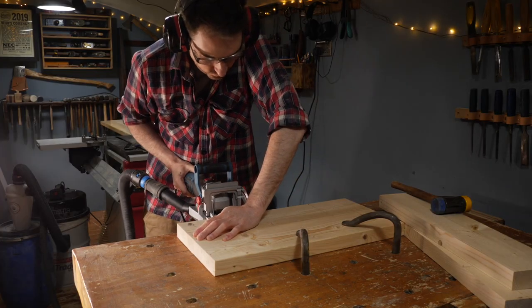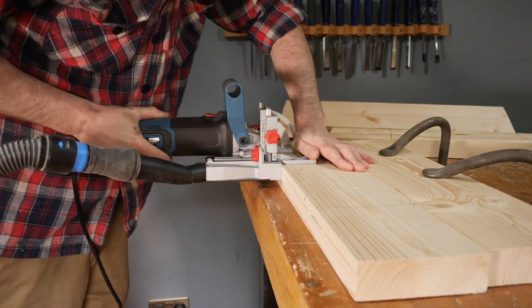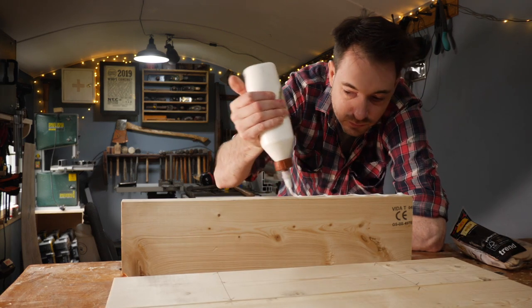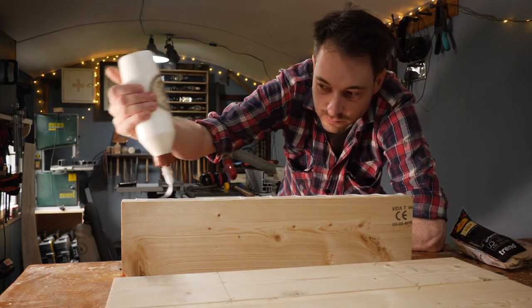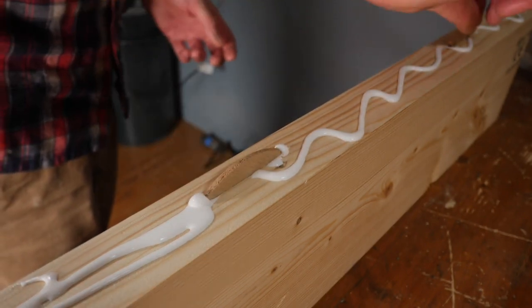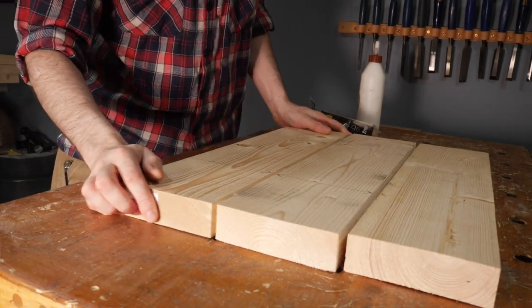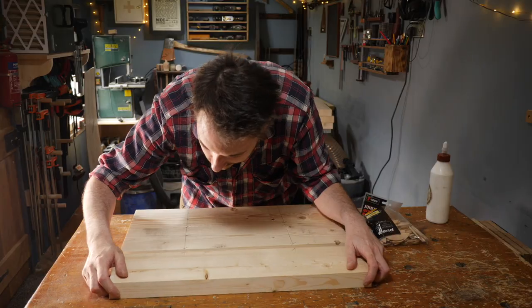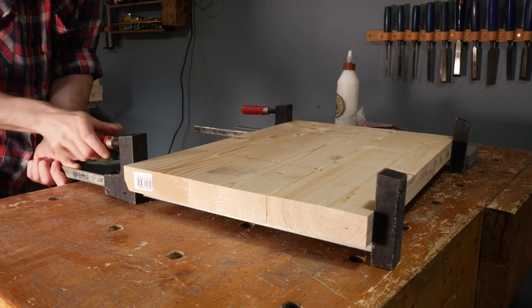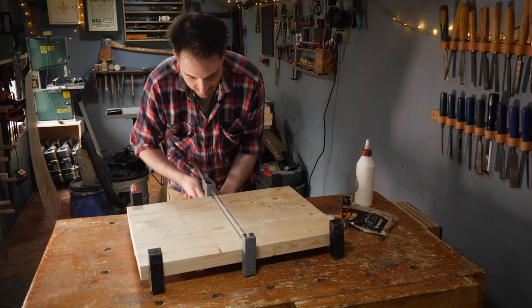With timbers this size, number 20 biscuits would probably be best, but I only have some number 10s, so yet again I'm just going to use what I have. With glue applied and biscuits installed, I can get them clamped up and I'll make two of these as these are going to be the legs for the bench.